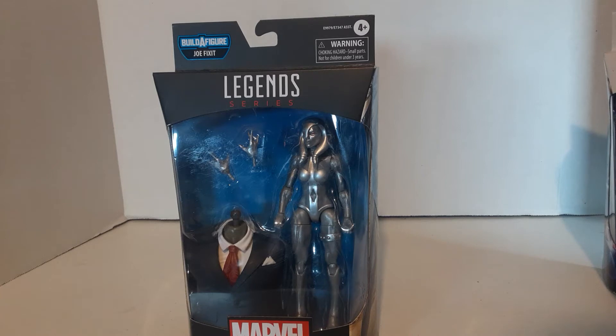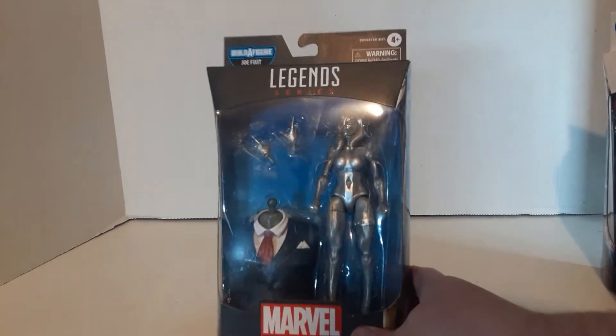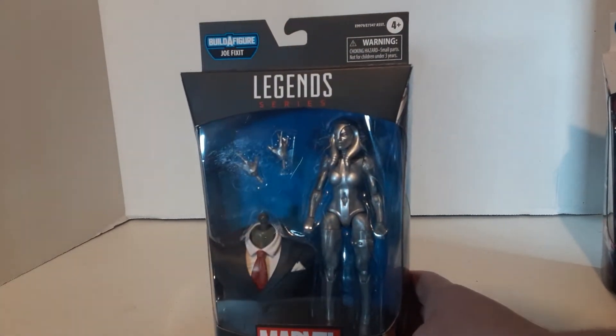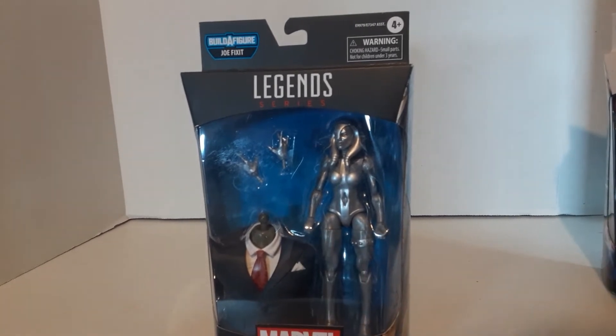Just for some reason she's never really resonated with me at all, which is weird because I usually like robot characters. She's kind of eh. But she came with the torso, so I had to get her for the set.